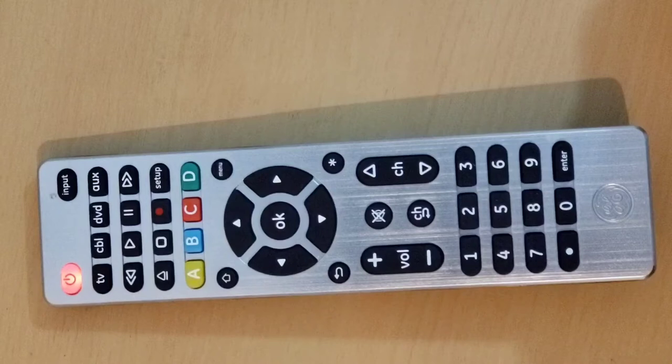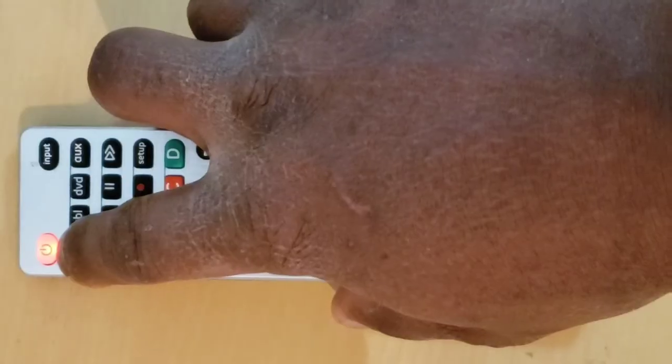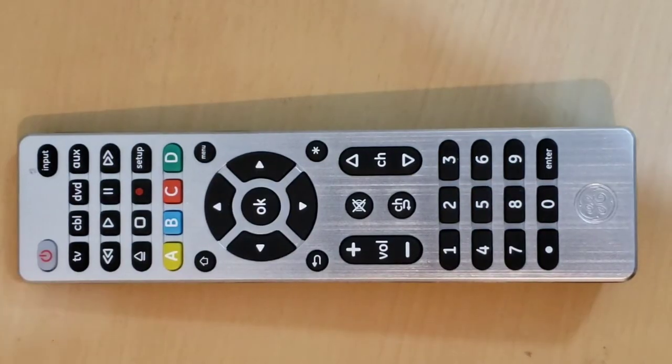The indicator light will blink once and remain on. Watch for the following: if your device turns off, you have found the code for your device. Press and release the same key — TV, cable, DVD, or auxiliary — that you pressed in Step 3. This action will store the code in the remote control. If your device does not turn off, continue to press and release the volume up key to test the other 9 codes from Step 4.